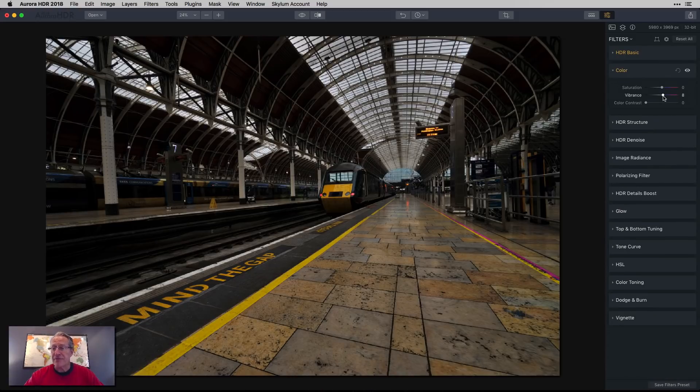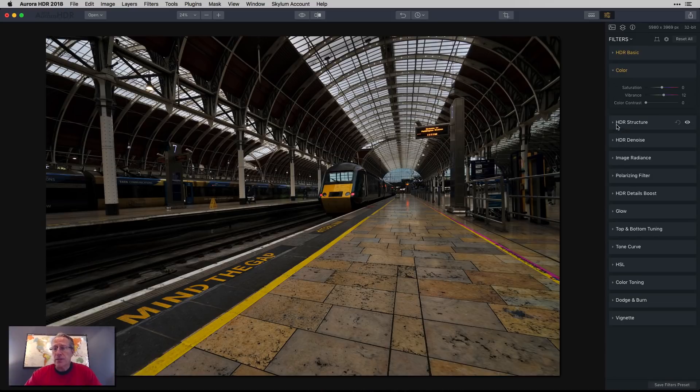First, I'm going to bring up the vibrance. That's just a quick little thing I like to do to pop the color a little bit. I don't use saturation a whole lot, despite maybe the big colors you've seen in my photos. I like to use the vibrance slider because it'll bump up a little bit of the intensity of the non-dominant colors.